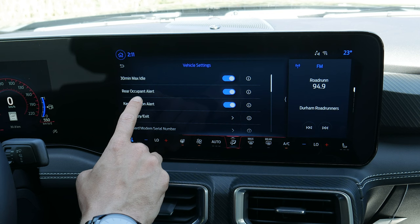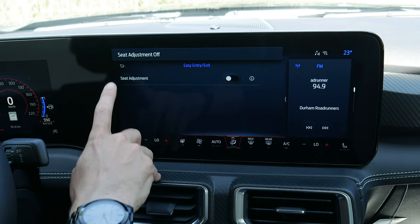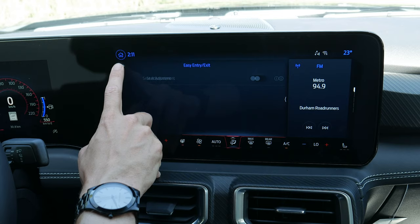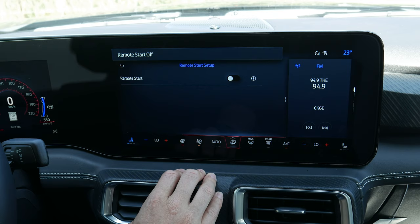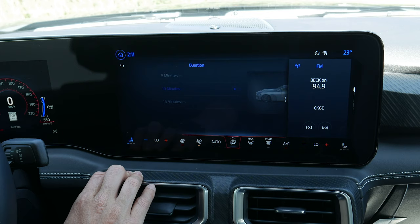Easy entry/exit with a power seat will lower the seat and back it up so you can get in and out easier. There are a few alarm system options — ask on exit, motion sensors on/off, or always on. Remote start: you can remote start through the key fob or FordPass on your cell phone. When you remote start, you can let the vehicle determine climate control and whether heated/ventilated seats or the heated steering wheel come on, and set the duration to 5, 10, or 15 minutes.